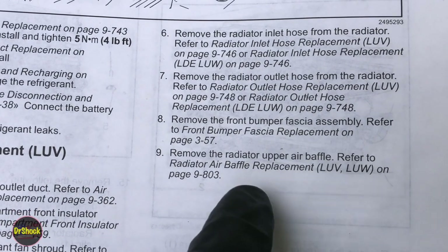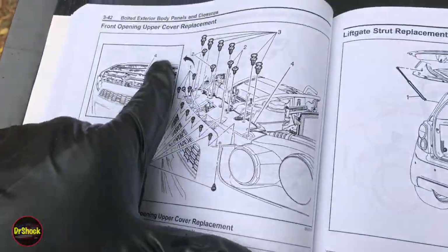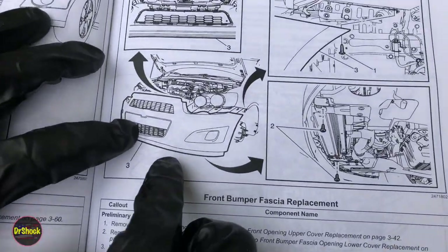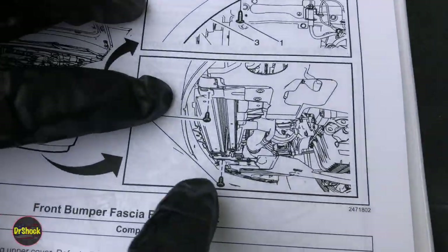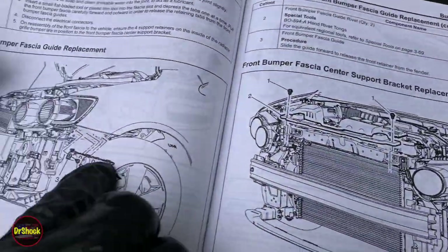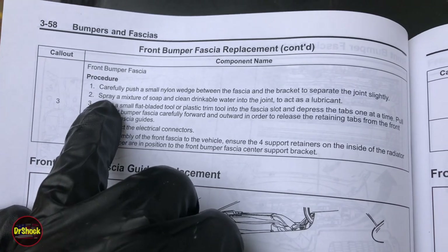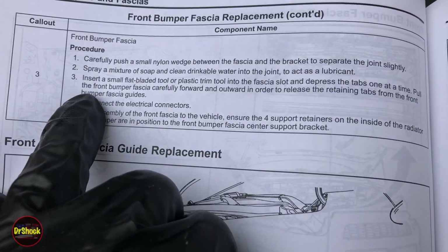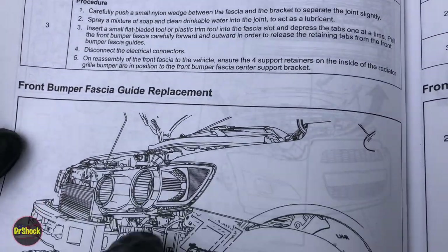Now removing the front bumper fascia and the radiator upper baffle with a bunch of clamps and fasteners. To get this bumper cover off, there are push pins and fasteners holding the upper area. Underneath, there were some Torx screws pointing up that you should have already taken when you did both sides of the wheel liner. There are also two Phillips screws holding brackets underneath. For the side pieces, carefully push a small nylon wedge between the fascia and the guide bracket, spray some soapy water as lubricant, install a flat blade trim tool and depress the tabs one at a time — have patience or you'll break it. Pull the front fascia forward and outward to release the retaining tabs.